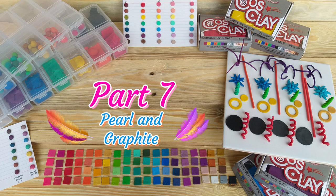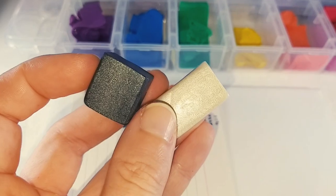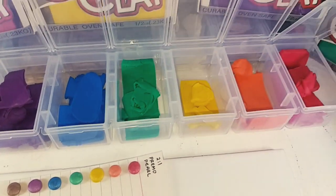Part 7: Pearl and Graphite. If you wanted to grab a block of Primo Pearl and Primo Graphite to add to your Cosclay, you will be very happy with the look of the colours that you can create.